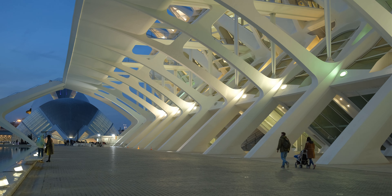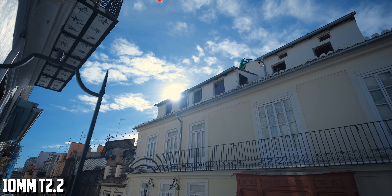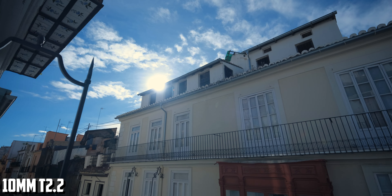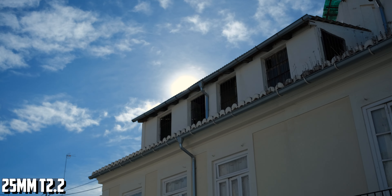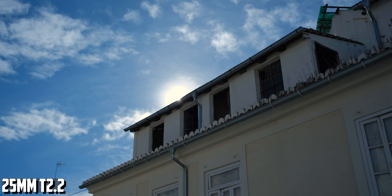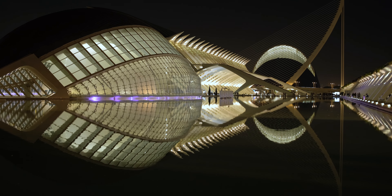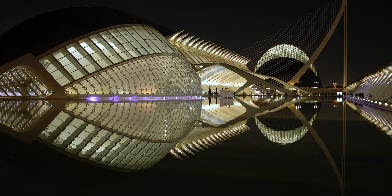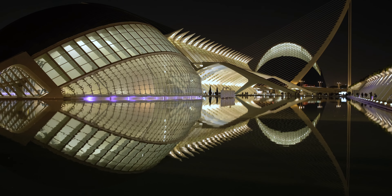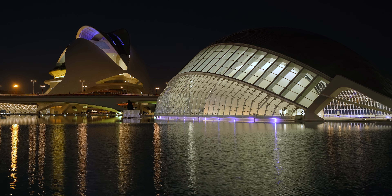That looks great in my opinion — these lenses have really good image quality. Now let's see how they handle flare. When it comes to chromatic aberrations, as you saw in my footage, there is none, even at T2.2 on both lenses. There is no difference in color between the lenses, no odd color cast or other issues like that. The colors match, and that is what you want from a cine lens set.